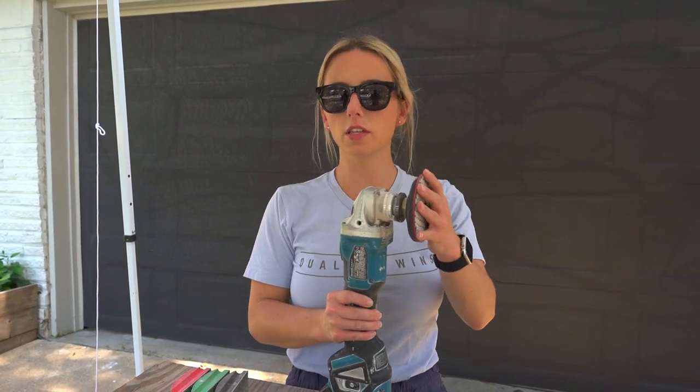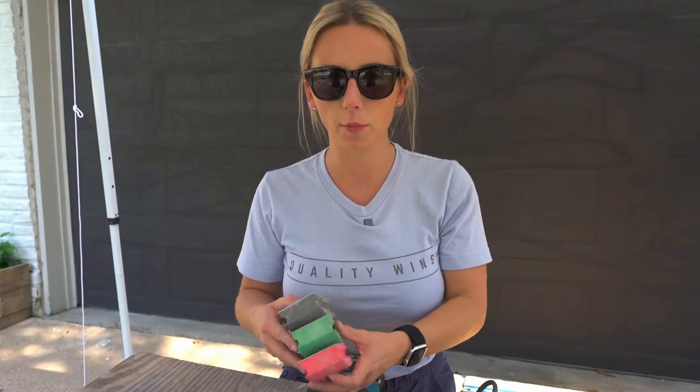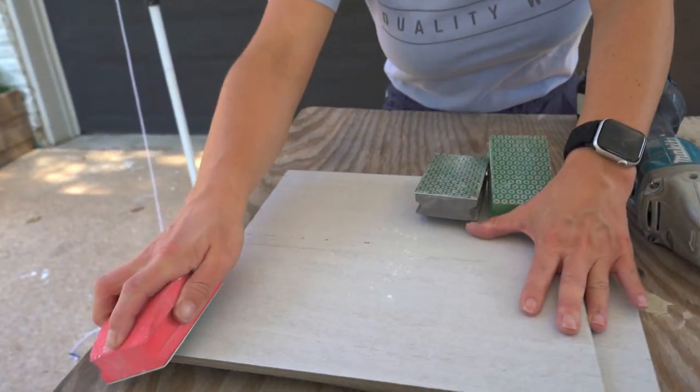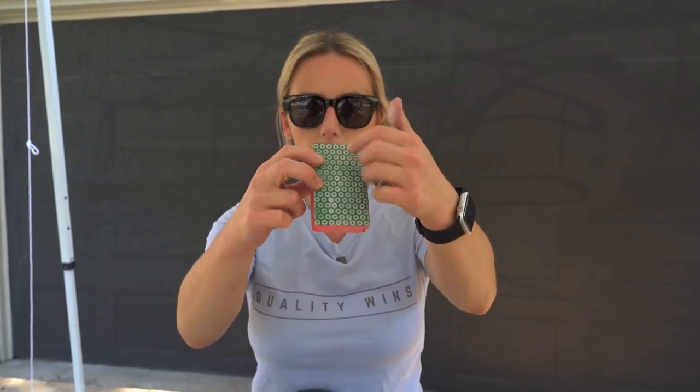I always have a separate grinder set up with a variable speed for my dry diamond polishing pads. These come in a whole pack — they're linked on my Amazon storefront — and they come with a felt backing that attaches to the grinder. If you don't want to purchase two separate grinders, you can use hand polishing pads, which are diamond polishing pads in different grits that do the same exact thing — just with a little more elbow grease.